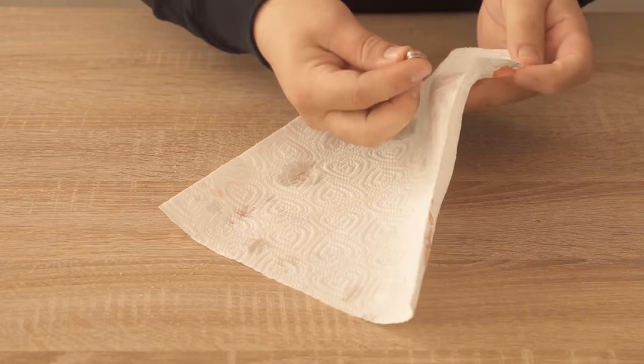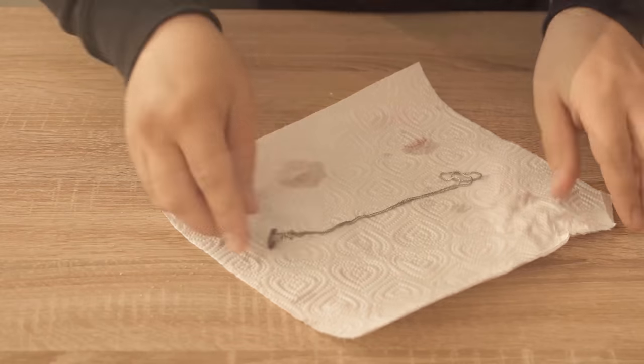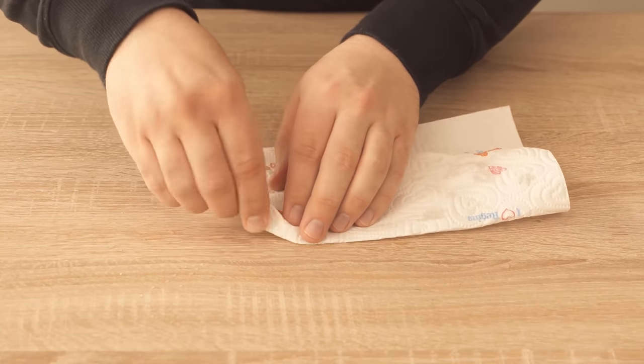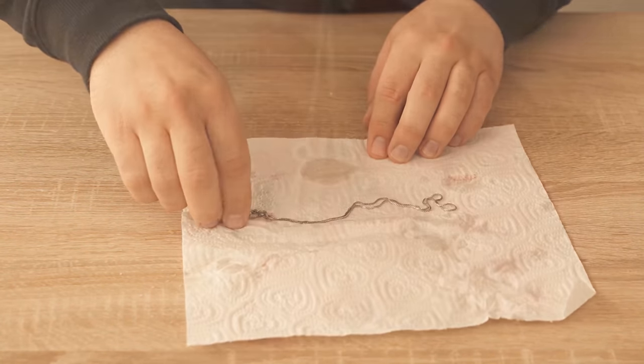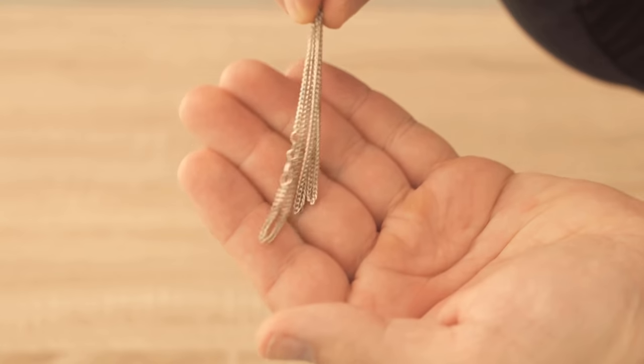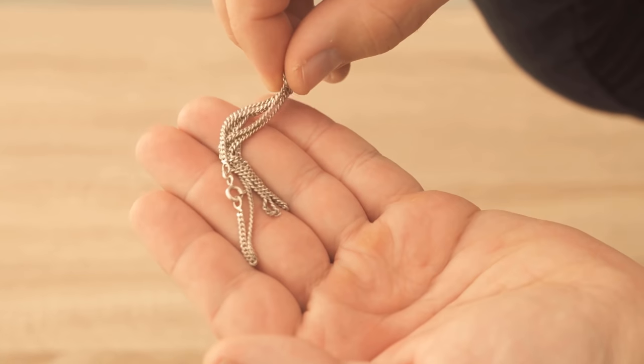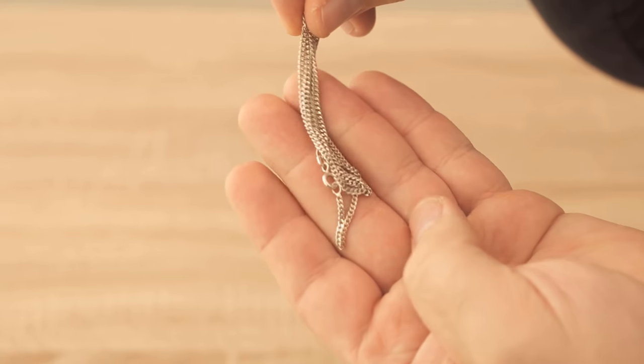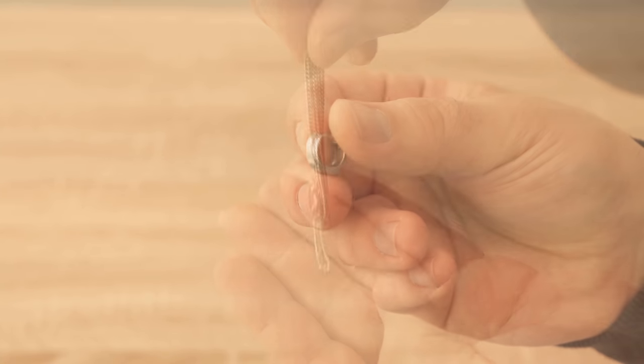After that we got our tarnished and dirty jewelry completely clean again. Now it shines like new again. Here you can see the results. It is really an incredible result for the fact that we put the jewelry only for 20 minutes in the shaving foam. Cleaning all jewelry can be as simple as that.